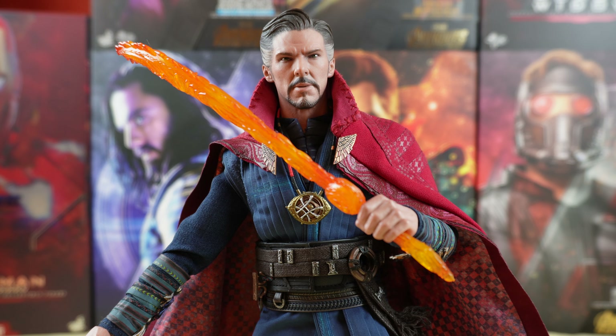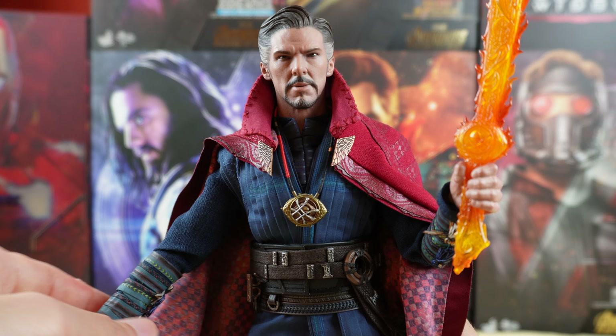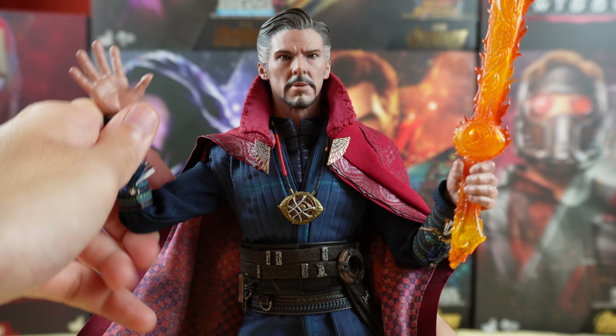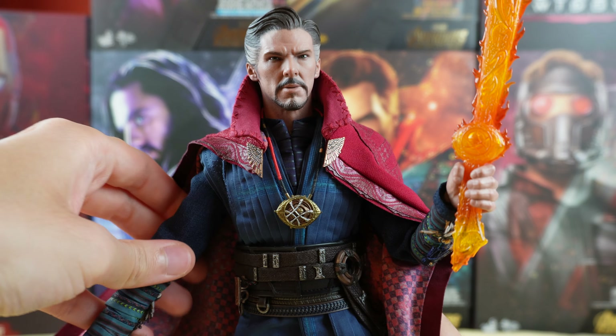In terms of articulation it's a bit limited because it's just one piece — the head and the neck. But it does look better. You can move the head like this, like this, and like this.